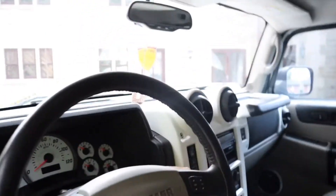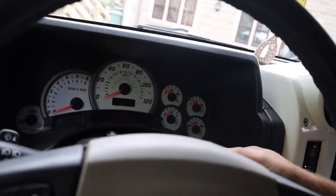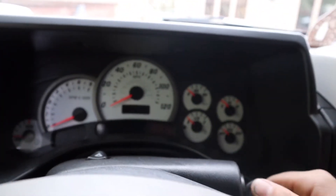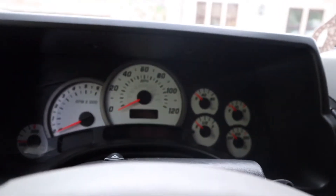We've got issues with the H2 cluster. No power. Let me show you. The dials aren't working. The lights are on. We've got nothing.